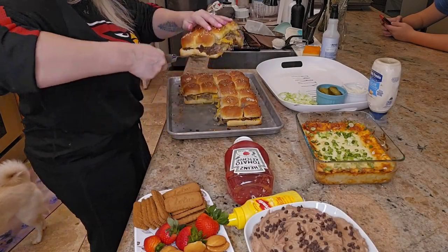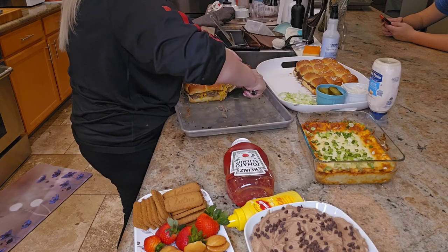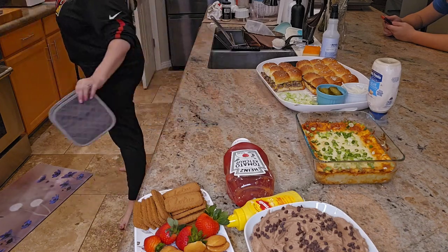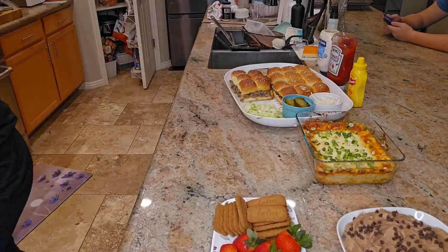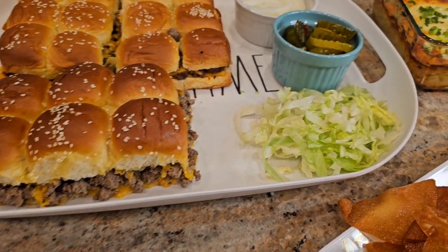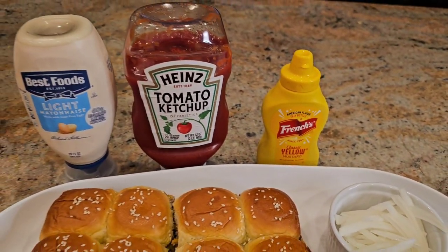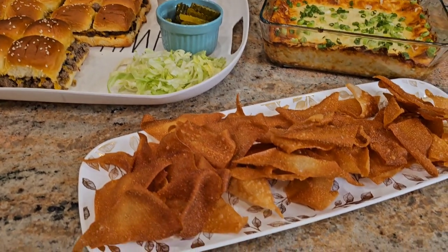Now everything is done and I am serving it up, making it look nice and pretty to serve to my family. In reality, I would be serving it to anybody who is over to watch the Super Bowl. Let me know in the comments down below if you will be watching the Super Bowl, or if you are just watching for the commercials and attending a party for all the food — because that is exactly how I am.